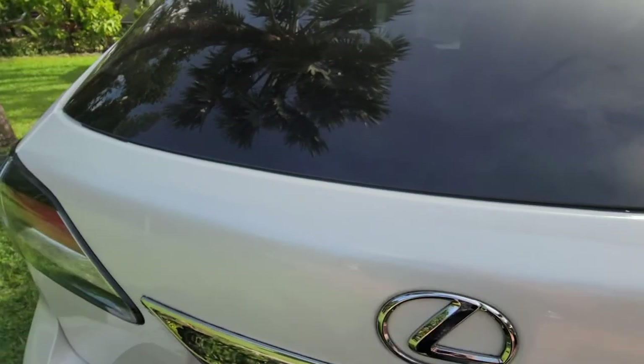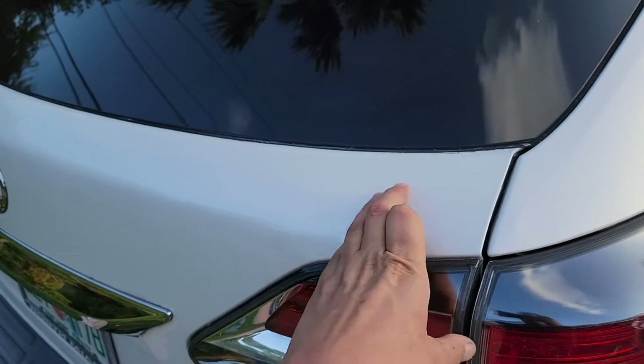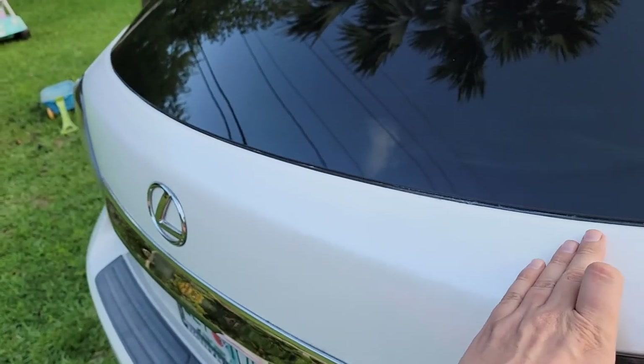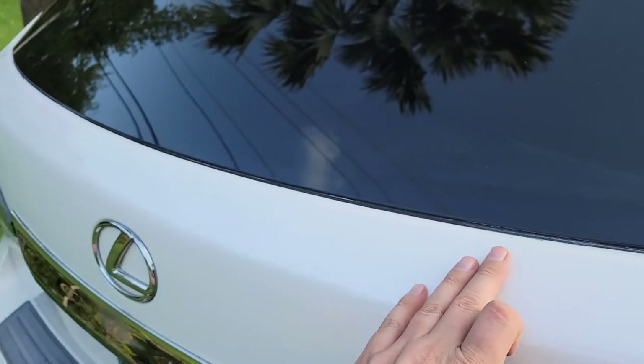Lessons learned for next time. One more thing: by adding an additional speed on my buffer — up from 600 to 1500 RPM — and a bit more effort, I brought back more shine and glossiness to the new paint job.